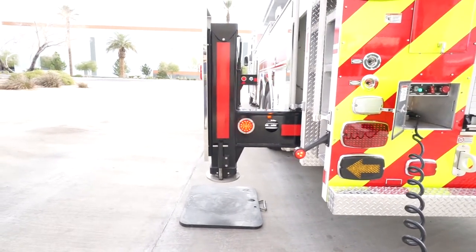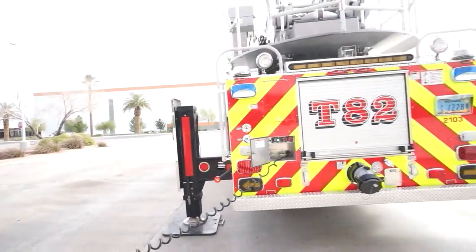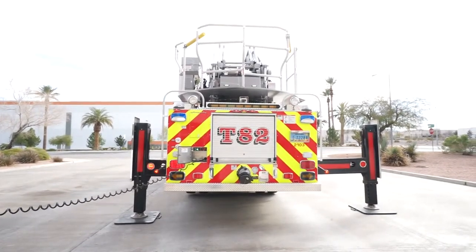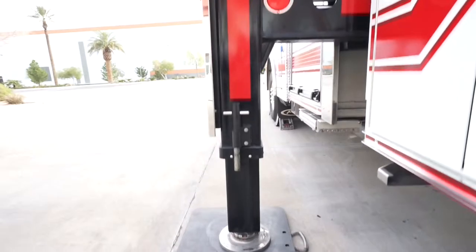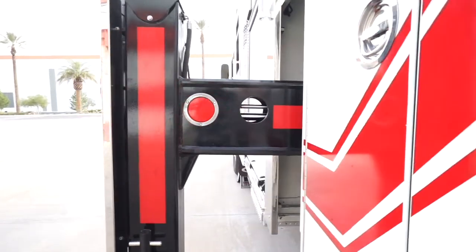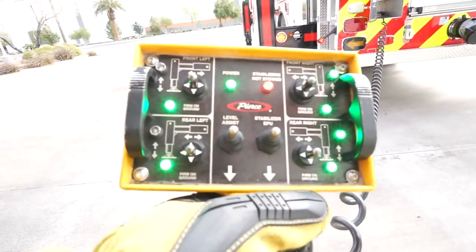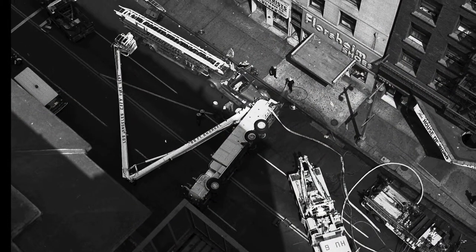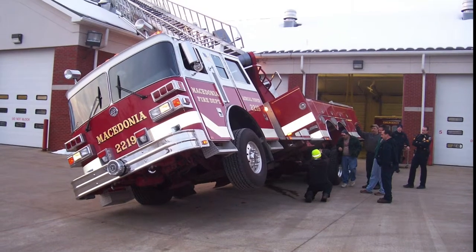In tight quarters, and only when absolutely necessary, you have the option of short jacking. In the short jack condition, all aerial operations will take place over the side where the stabilizers are fully extended and set. When short jacked, only part of the horizontal strip is visible, and one or more green lights will be missing from the controller. More than just a possibility, operating the aerial over the short jacked side makes it highly likely the entire apparatus will tip over.